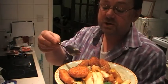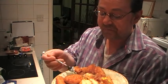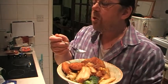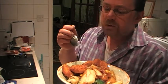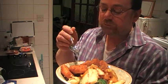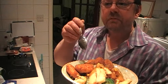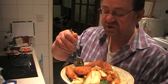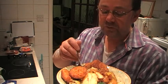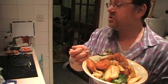This onion gravy is actually quite nice. These fish cakes are actually quite good — very crunchy on the outside, soft inside. They've got a potato and fish flavour, with 31% fish, which is quite good.